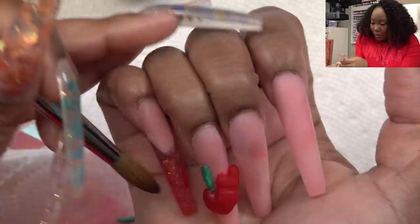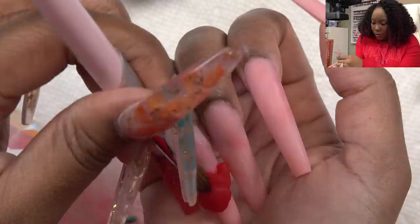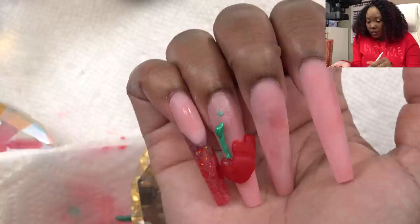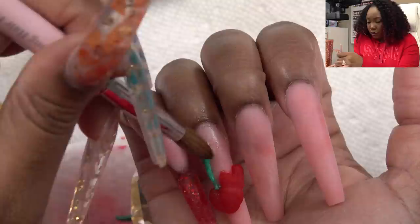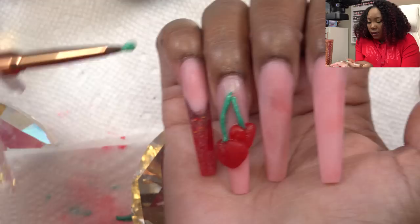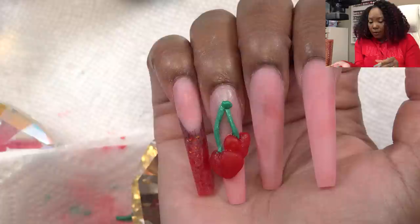That's better. So now I'm going to take this and work this little stem. I'm just going to add a second bead of the green. This green is pretty — it has a little shimmer to it. I'm going to try to do something and make this look like a cherry stem, just adding a little bead right here so this can be like the stem — the little top of it.